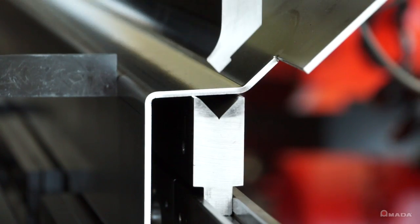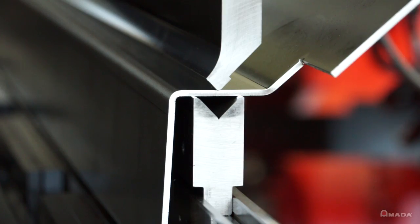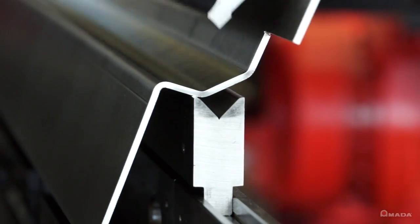Servo pumps drive the hydraulics only when the ram is in motion. This provides you with electrical savings and a quieter work environment.